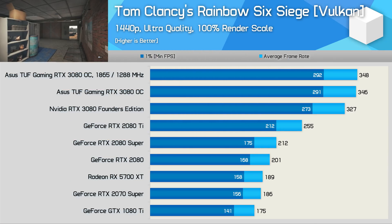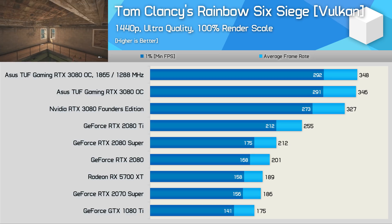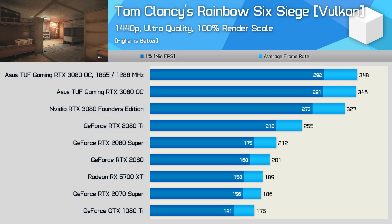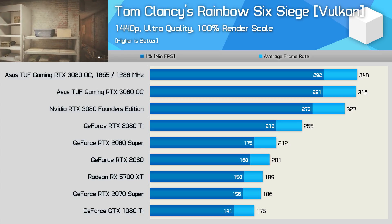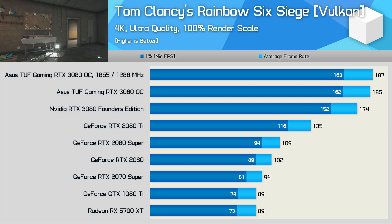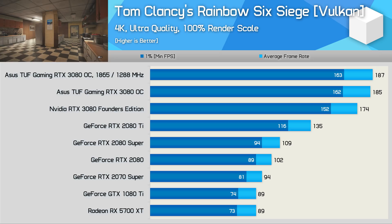The gains in Rainbow Six Siege were more impressive. The TUF Gaming was 6% faster than NVIDIA's FE model, hitting 346 FPS — a pretty typical gain from a factory overclock. Unfortunately, through further manual overclocking, I was only able to extract two extra frames, well under a single percent. The 4K data looks much the same: again the TUF Gaming was 6% faster than the Founders Edition, and the manual overclock was pretty useless, boosting performance by just a single percent.